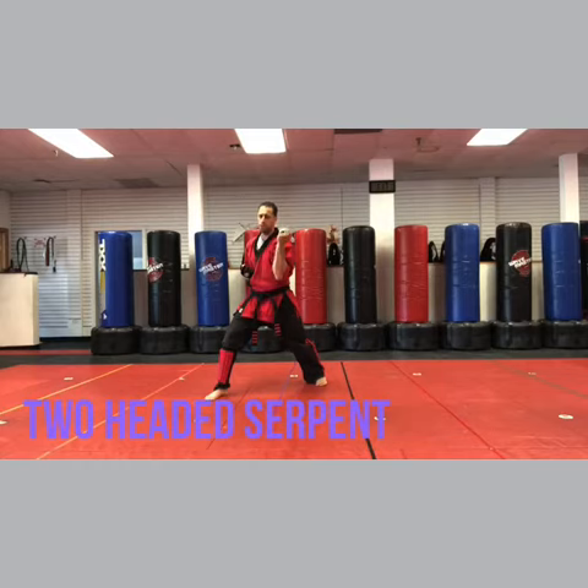Now this is pretty easy. Heel palm, stay in the hard bow, horse. So just do that: heel palm, horse.